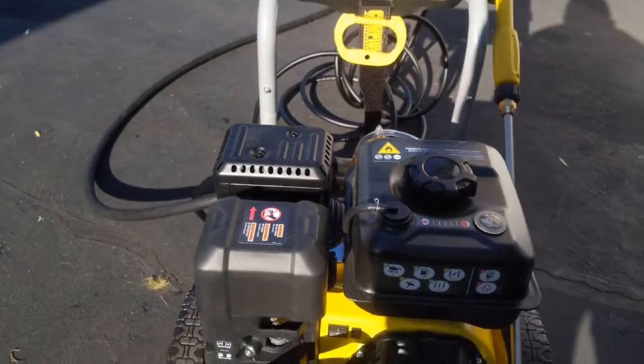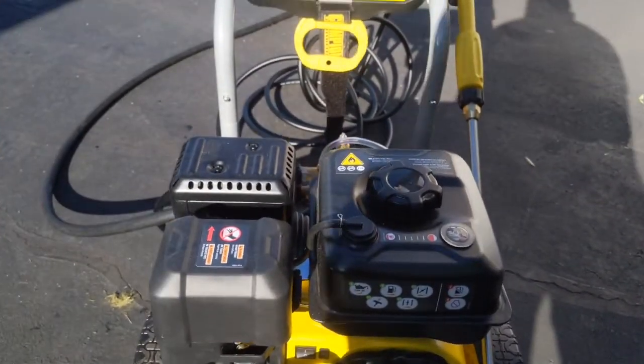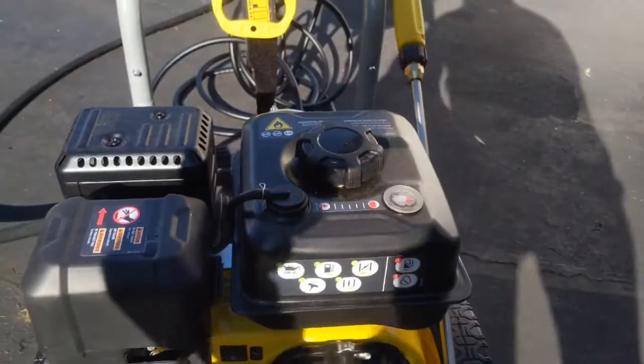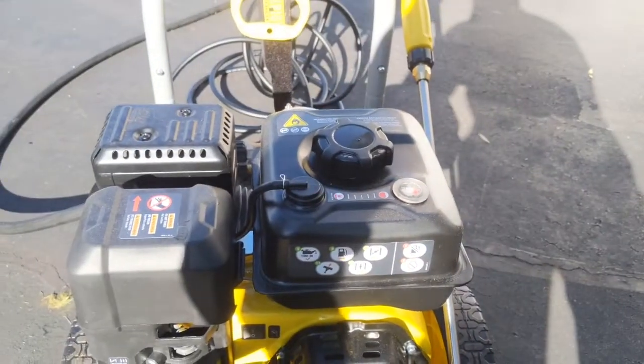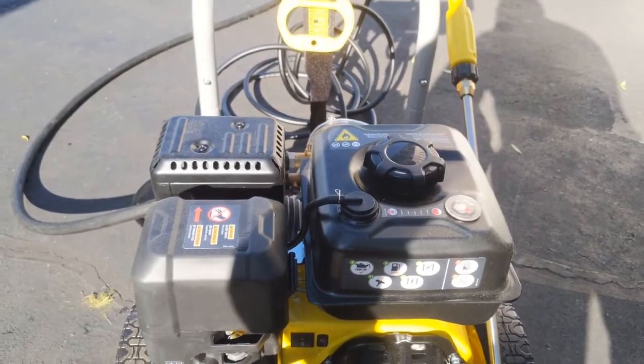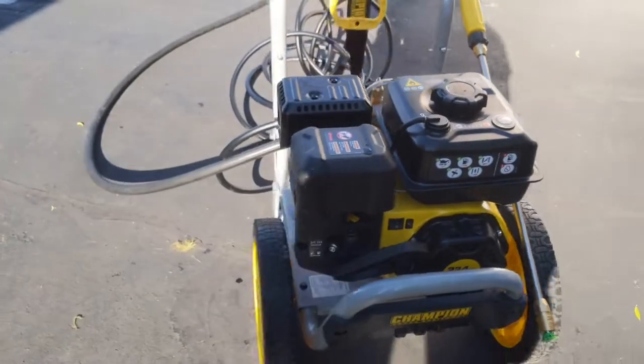It's a really simple little unit. It's got a fuel tank which actually has a fuel gauge on top — I really like that. There's no more guessing. My last power washer, which lasted me about 15 years, you would know it was out of gas when the engine stopped. So that's actually a nice little feature.